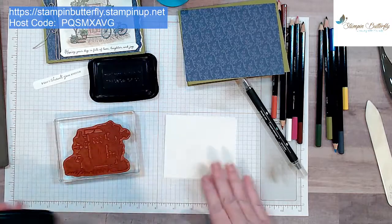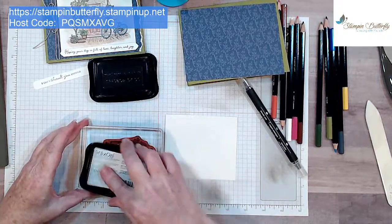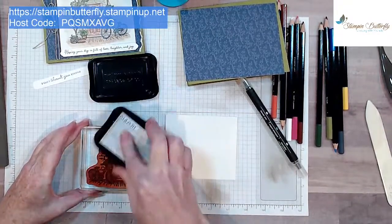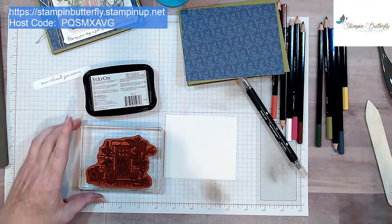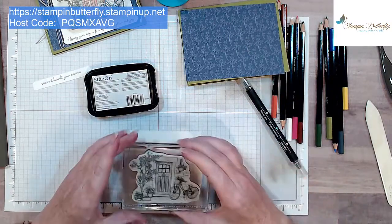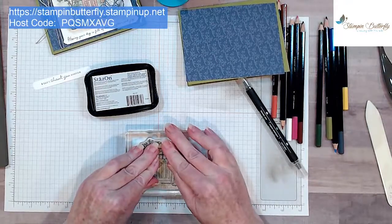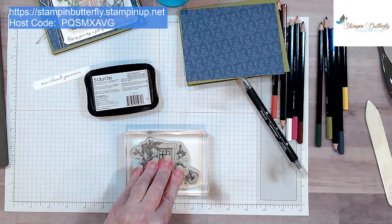I'm going to try it without the piercing mat underneath since the ink looks darker. That looks like a good bit of ink on there. We're just going to stamp down, let it set for a second to absorb the ink, and then you also want to let it dry before you start watercoloring on it.